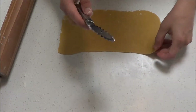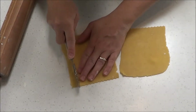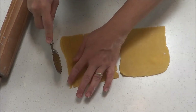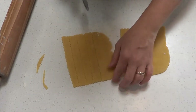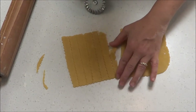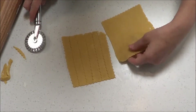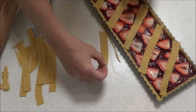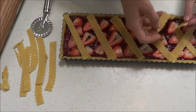Roll out the leftover shortcrust pastry to about 1mm thick. Using a crimped cutter or a ravioli edge cutter, cut strips of pastry about 15cm by 1cm wide. You'll need a few of these strips to create a lattice pattern on top of the tart. Lay the strips on a diagonal, making sure they go under and over each other to make a proper lattice.